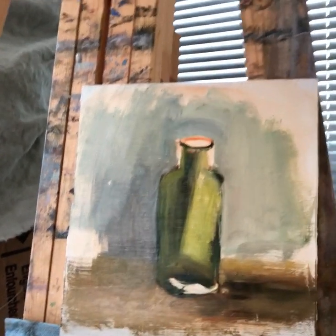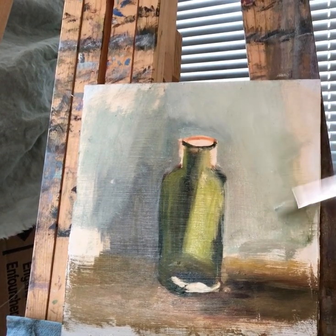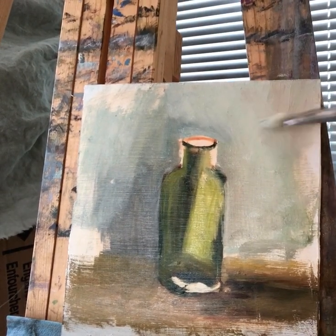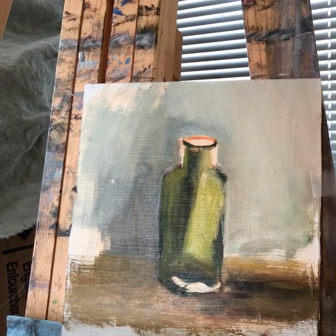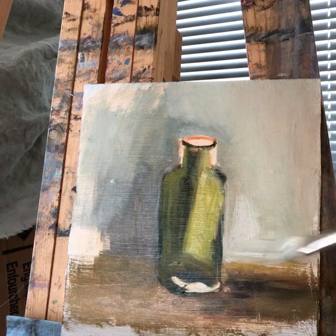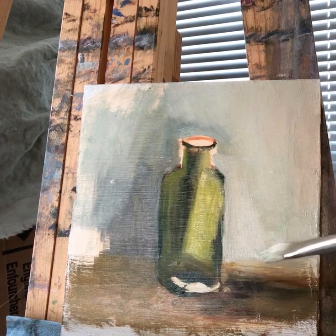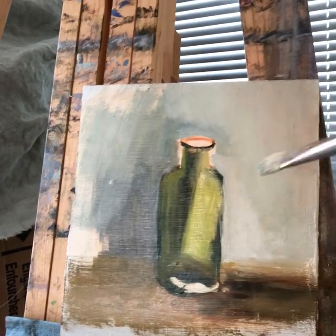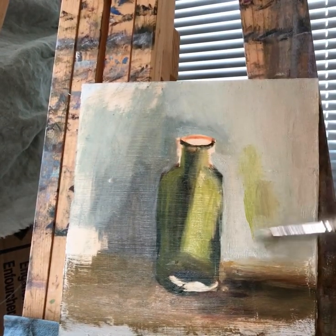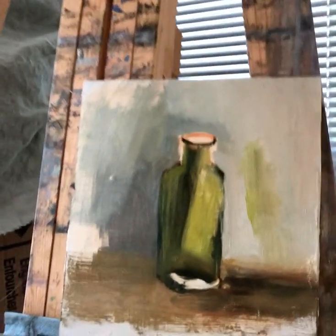Even though it's a light background, it changes with the temperature of the light. In this particular case, the further it is from the window the slightly warmer and lighter it is, so I have to show that — but it's not too light. You have to show slight variations of warm and cool on the white as you see it. Plus I have a little bit of reflection of the bottle on that. I know you don't see my actual setup and I will show it at the end, because this is just a small trial video. So this is my reflection of the bottle. I'm going to use very soft touches to bring it in, and now I'm going to finish this background.